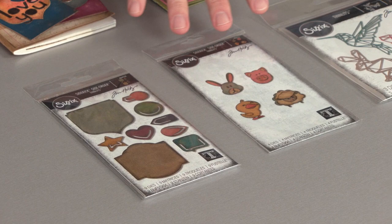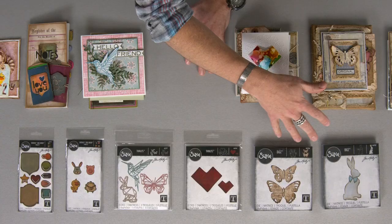Hey everyone, it's Tim Holtz and I'm here at Sizzix Headquarters. I am so excited to introduce you to the Chapter 1 release for 2019. There are so many great designs — you can see a variety of every style, kind of look and feel for any of your creative make,